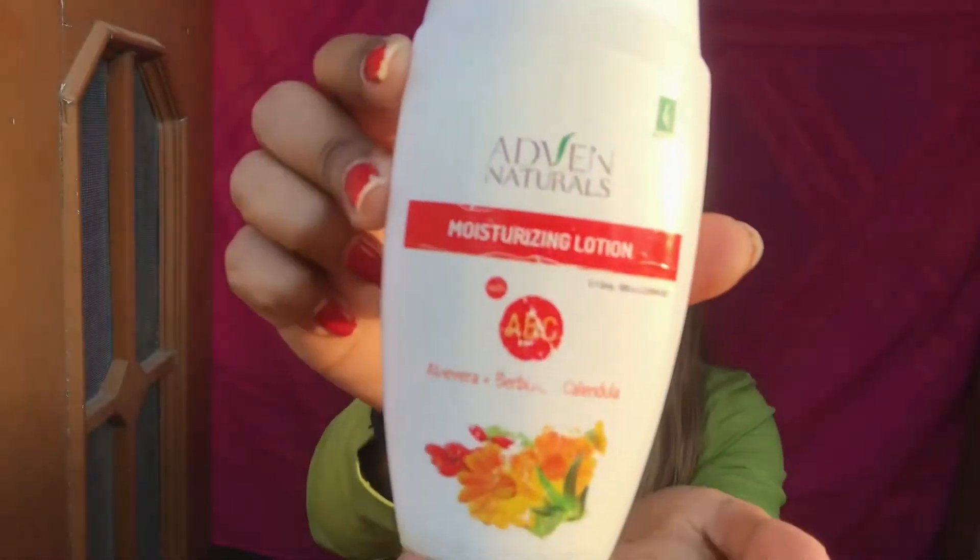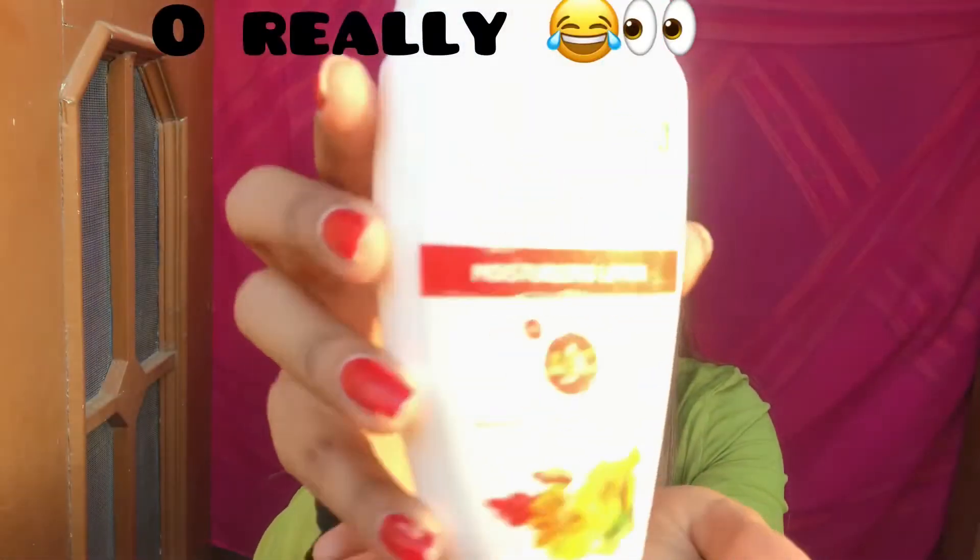Before shaving my face, I'm using this moisturizer. My skin is a little sensitive, so I always use products my doctor recommends. He recommended Edin's Natural Moisturizing Lotion, which has aloe vera and calendula. It helps to moisturize my skin. I like to take precautions, especially since it's my first time.